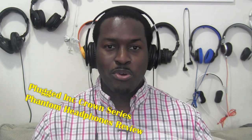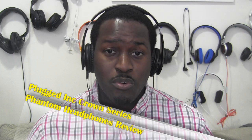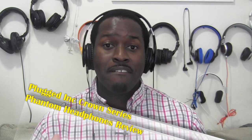Hi guys, this is Thunder E from Board of Work, and today I'm reviewing a pair of headphones called Plugged Ink Phantoms. These are all-black headphones from Plugged Ink, and we got them from our good friends at Orb Headphones. You can check them out at orbheadphones.com, where you can get the best headphones — they have lots of deals on different headphones you can pick up right now.